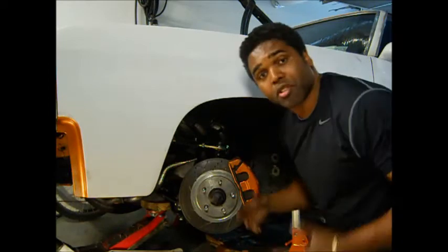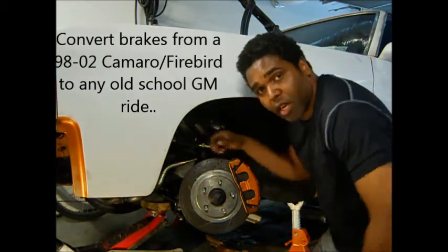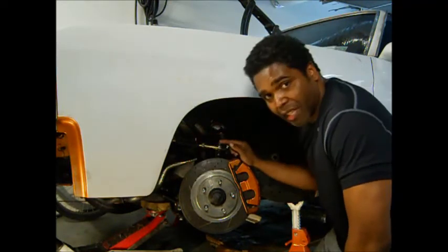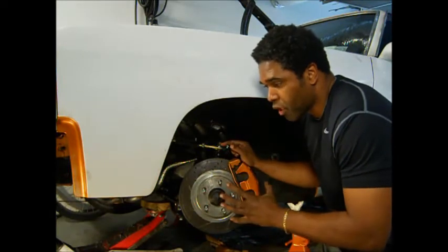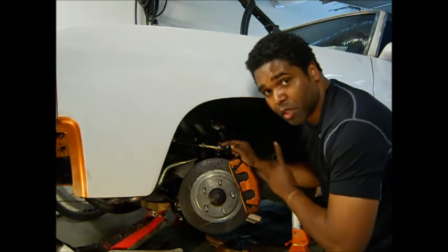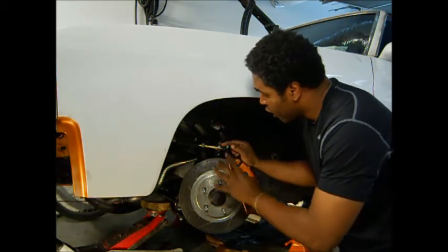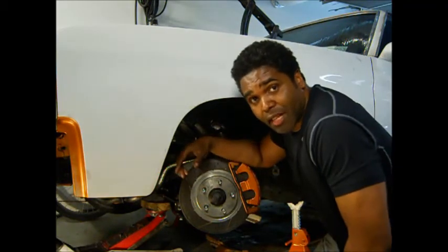Today we're going to talk about brakes. This is how I set my brakes up. I called a company — the company's name is BRP. What they do is they make a bracket for the front and rear so you can convert your single piston or all-around drum brake system on a GM to use the calipers from a 98 to 2002.